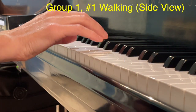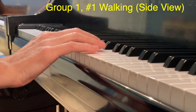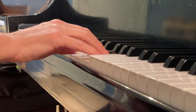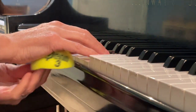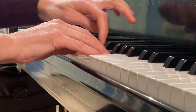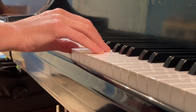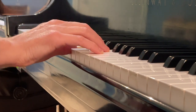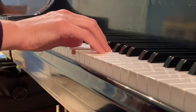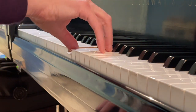This is the side view for exercise one, Walking. I want you to see how we stand up to find the position — find the grip point and then stand up. We get that good curve underneath, a nice bridge, and nice firm first knuckles. We're going to gently bounce the wrist, then roll up for four counts.